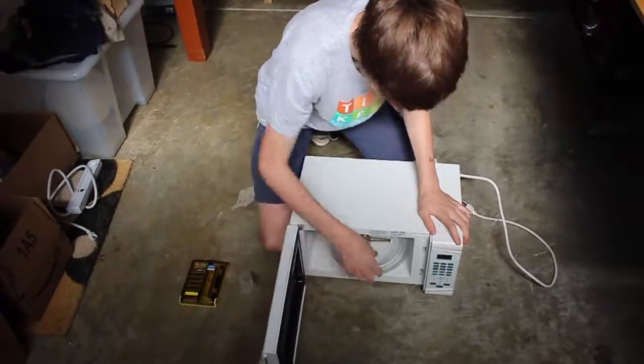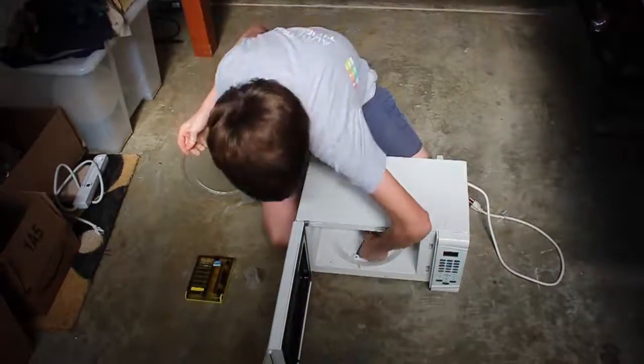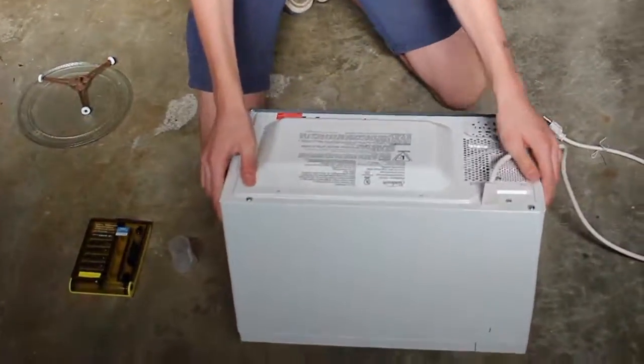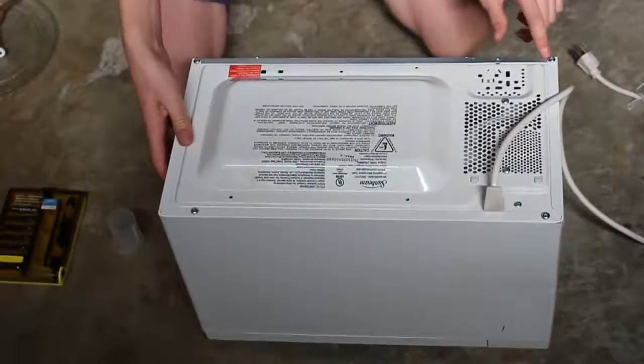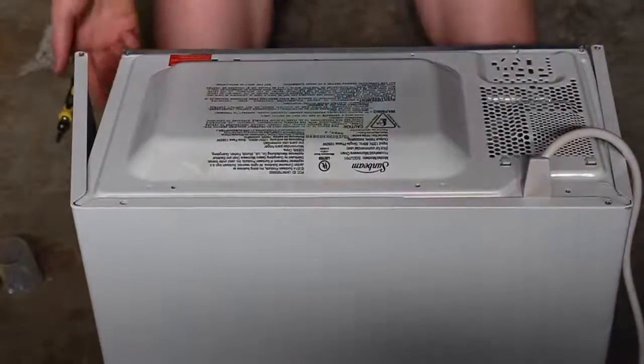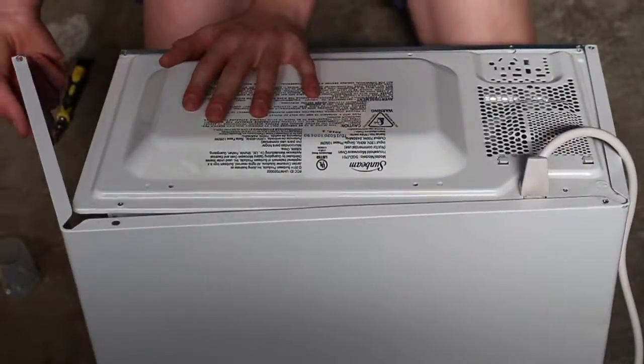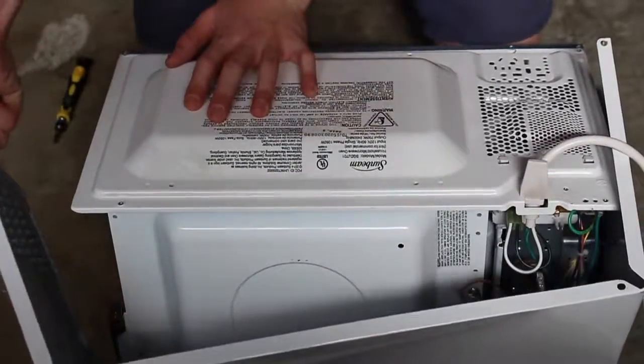First thing you want to do is open your microwave and take out the plate that's in there, and the little rotor thing — you don't need that. Then you're going to flip the microwave over and start removing the screws. Remove any screw that you see. Once you've removed all the screws, go ahead and pry this cover off.